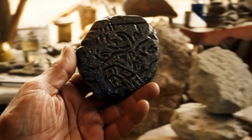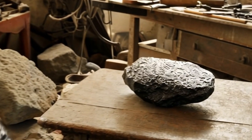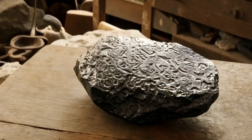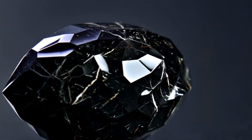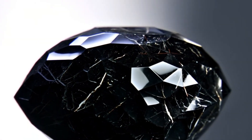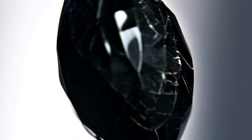Conclusion: Learning how to identify a carbonado black diamond at home is exciting, especially if you own or collect gemstones. While these home tests — such as observing color, hardness, opacity, and weight — can give you clues, the best way to be 100% sure is to take the stone to a professional gemologist for verification. Still, by practicing these simple methods, you can become familiar with the unique features that make carbonado black diamonds so special.